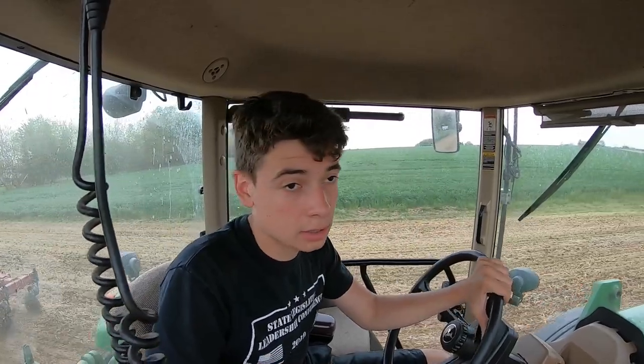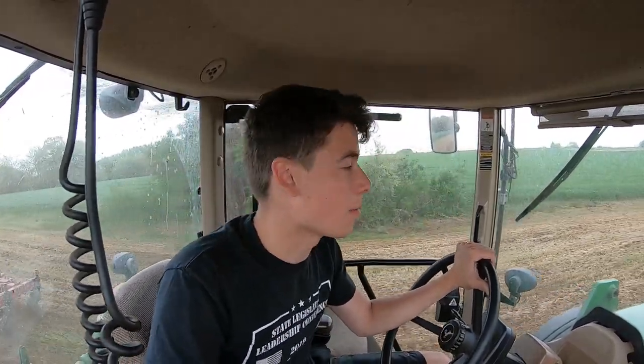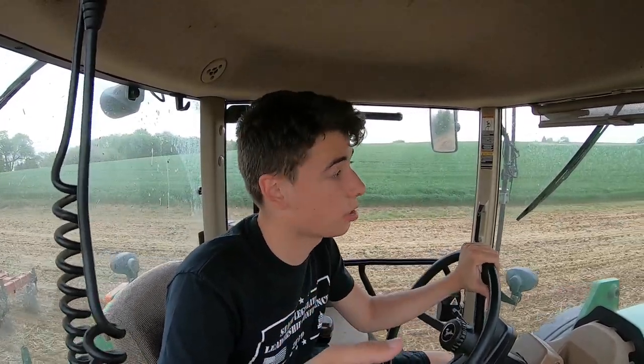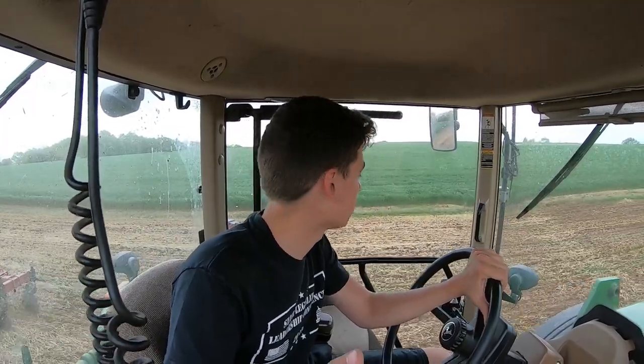I don't know if you guys — other farmers out there — if you say salfording, but it's a type of brand of equipment. A Salford is pretty much a vertical tillage tool with very little disturbance to the soil. We're just trying to break up that soil and warm it up for corn planting.